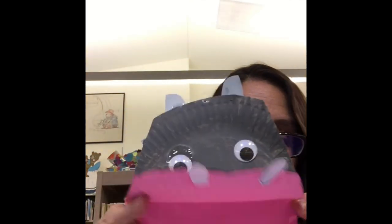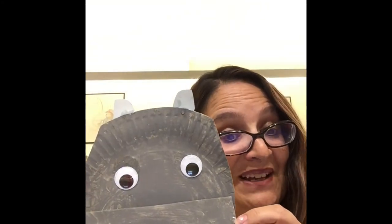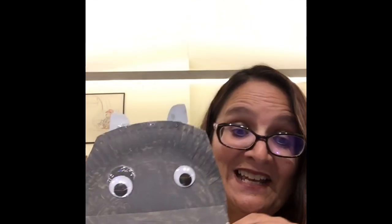Alright boys and girls, are you ready to say goodbye? Goodbye boys and girls — this is Henry! What did you name your hippo? I'd love it if you'd let me know and share it with me. Have a good day everyone. I hope you enjoyed this craft and I'll be back on Thursday with another animal craft. Bye for now!